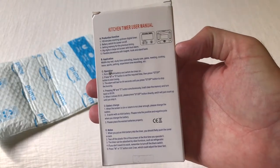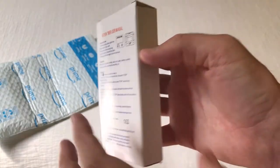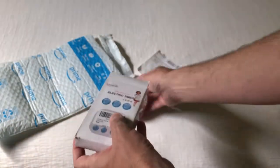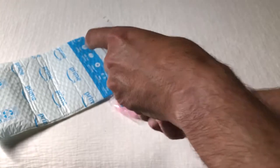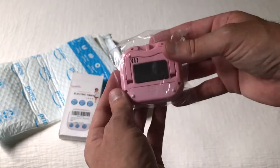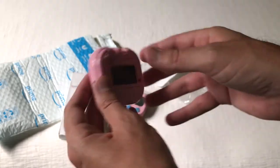As with all my purchases, I like doing these videos in case there's somebody else out there who's thinking about buying the same item and wants to get an idea of what it looks like when it comes in. It should be a pretty quick video. This is a two-pack — it says electric timers, but they're really digital.